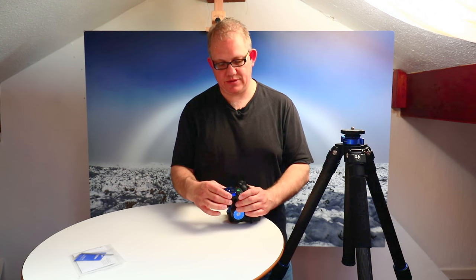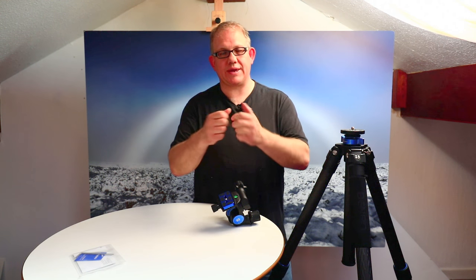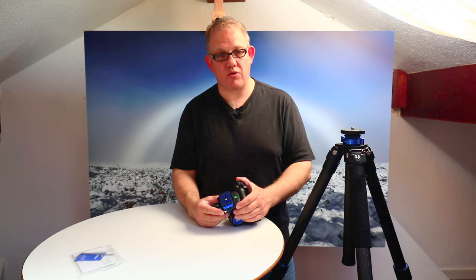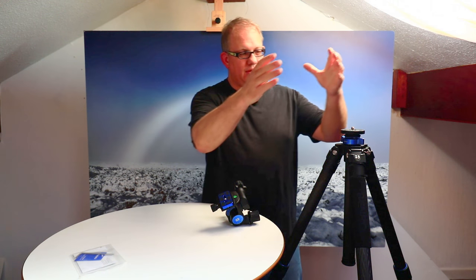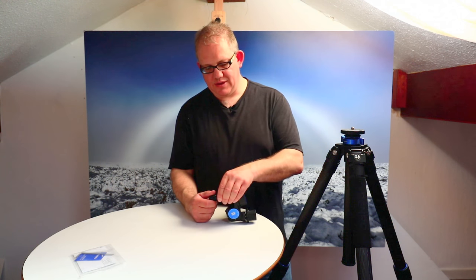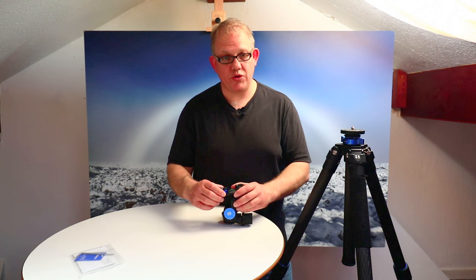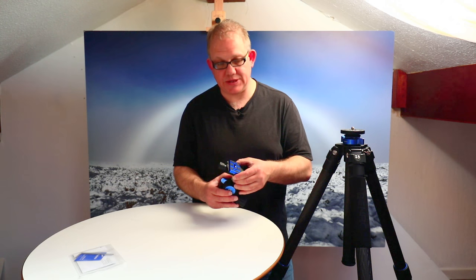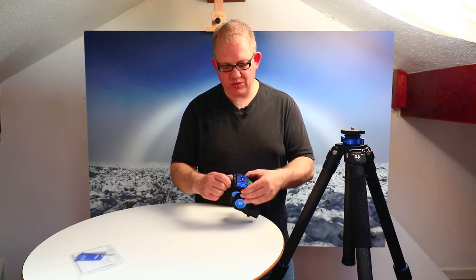It does come with an Arca-style head plate. I use a different plate on mine, but actually using an Arca-style plate will allow me to buy an L-bracket and use the camera in either portrait or landscape orientation without moving the tripod. You set the tripod up, have the L-bracket on your camera, and it becomes much more usable.